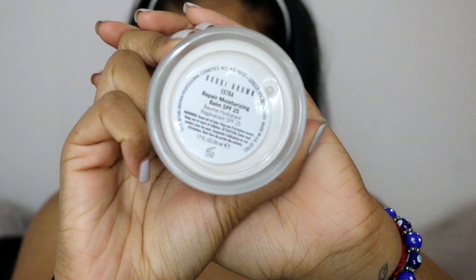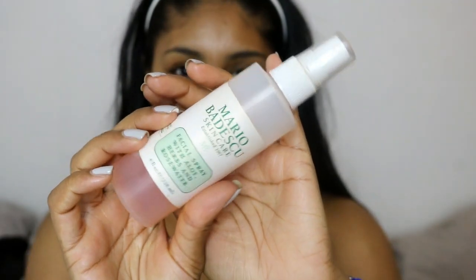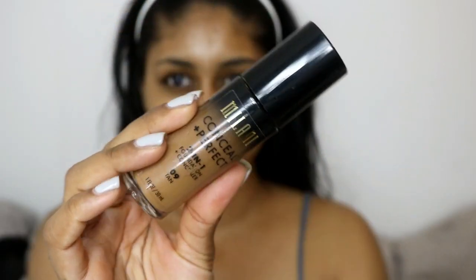To start off this look I'm first going to moisturize my skin using the Bobby Brown Extra Repair Moisturizing Balm, which also has SPF in it. I've been using this the whole time and it's literally made my skin look so moisturized — it's been working so well. I'll have a skincare video soon. I'm also going to be using the Mario Badescu Rose Water Facial Spray and just spritzing my face with this.